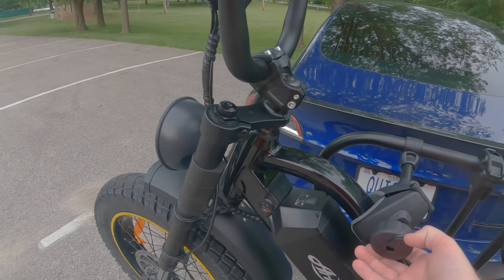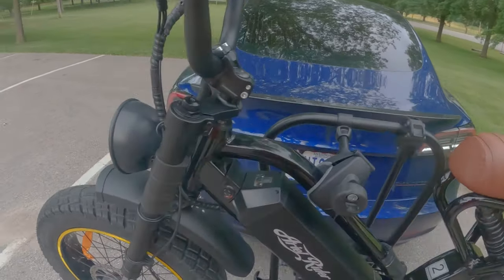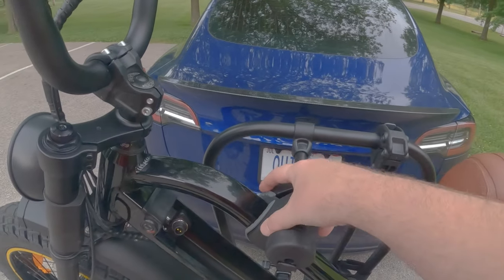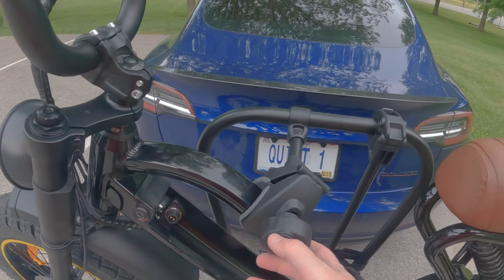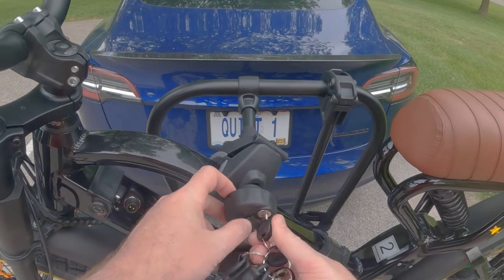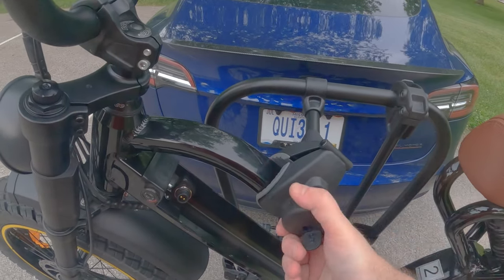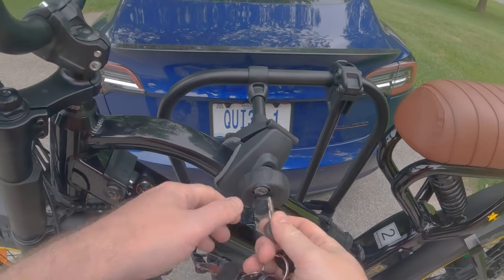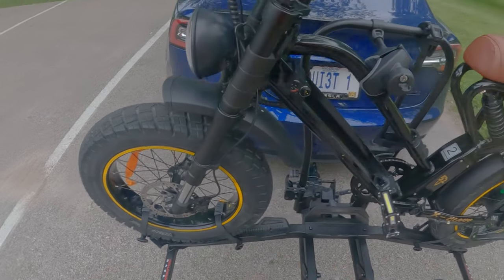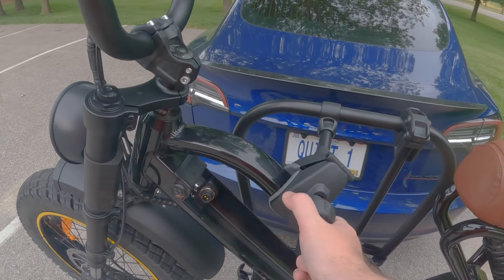These are the clamps that you use to secure the bike to the frame so that it stays upright. After you do that, you go down and cinch down these straps. The clamp here is loose right now. These have locks integrated into them, so you just unlock it here and you'll be able to unclamp it. This is a security feature built into the rack — once you reach your tightening point, you can lock them, and nobody's going to be able to untighten this and steal your bike.